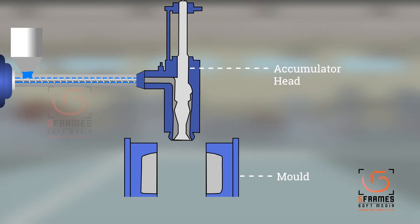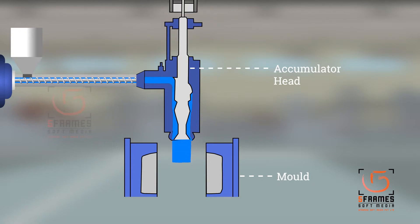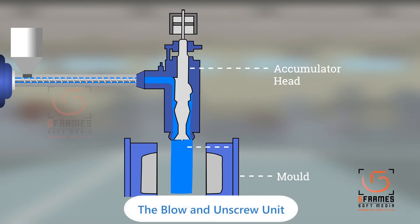Thanks to the combination of a special extruder and a unique accumulator head, this blow molding machine results in a parison of excellent quality, which in turn leads to a top quality product for manufacturing 200-liter L-ring drums.